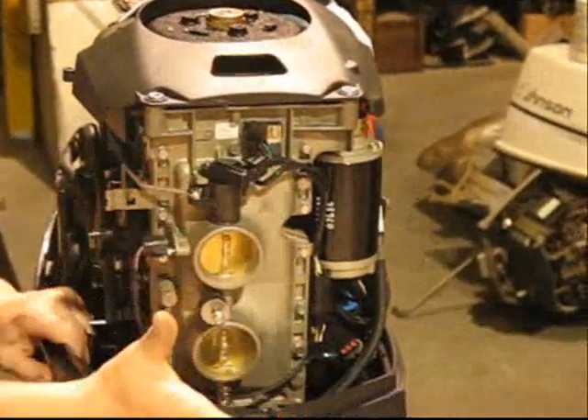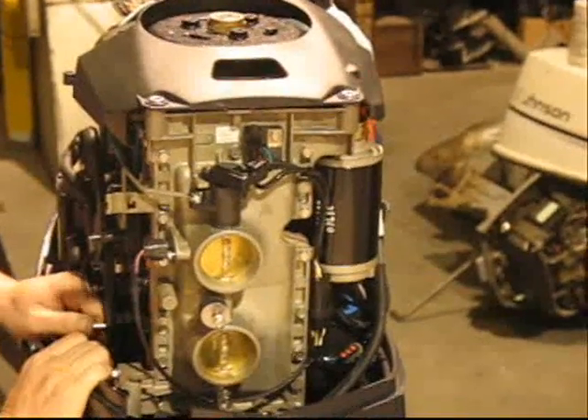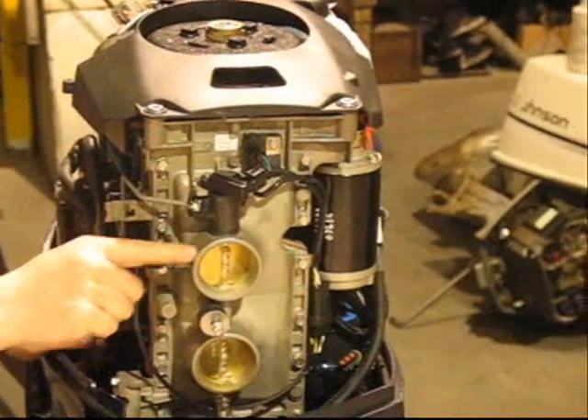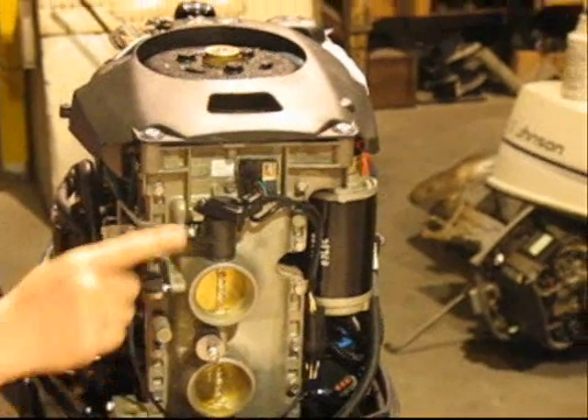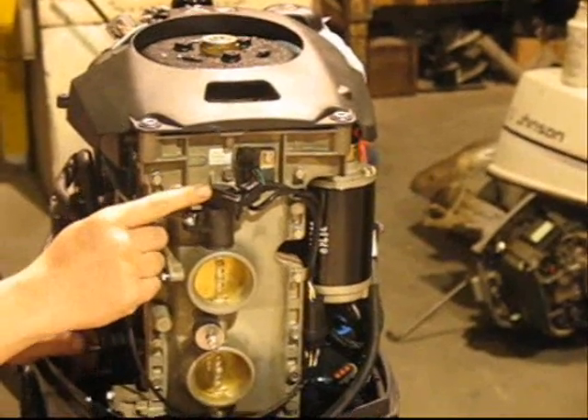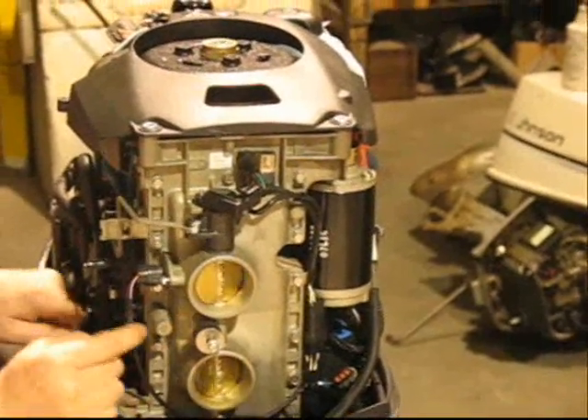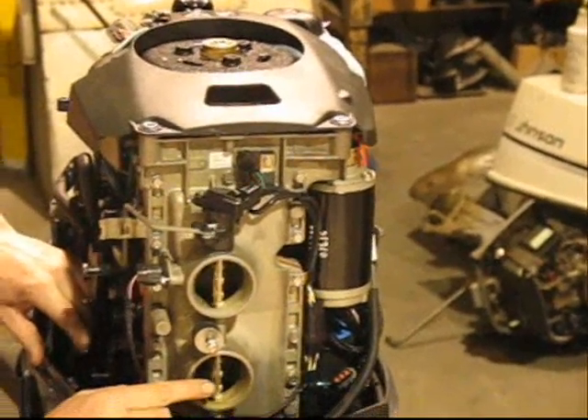I've already removed the front airbox cover off of the engine. The TPS sender sits atop of our intake manifold, and inside the TPS there is a throttle lever that moves along with our throttle plates.